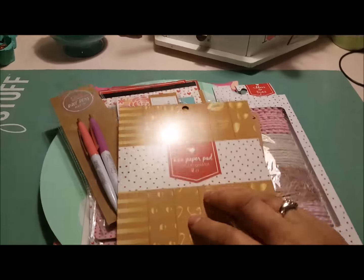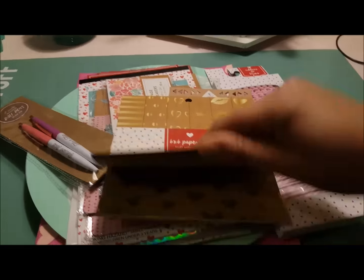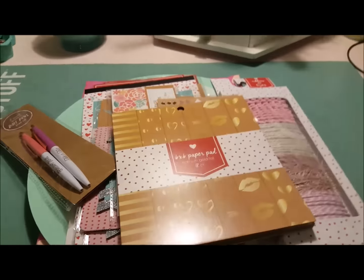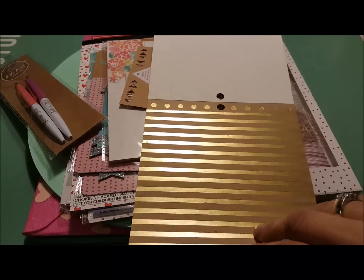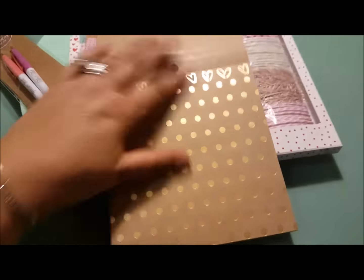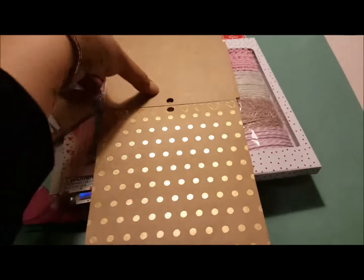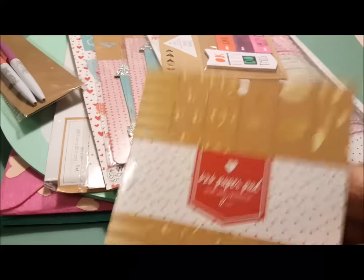Then I was looking for a Valentine paper pad, and they only had one of these. Let me open it. They only had one there, or else I would have picked up another one, because this is what I'm going to be using for my cards. It's a kraft paper with gold in it. I thought that was pretty — I like the lips, arrows, hearts, polka dots. It's really cute. It only has 12 sheets, so I'm going to need at least two or three more.